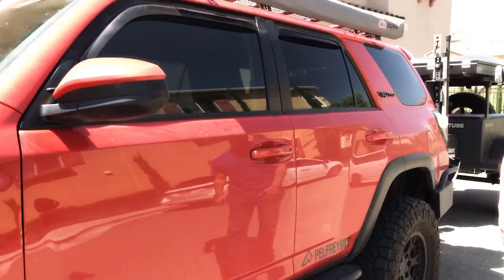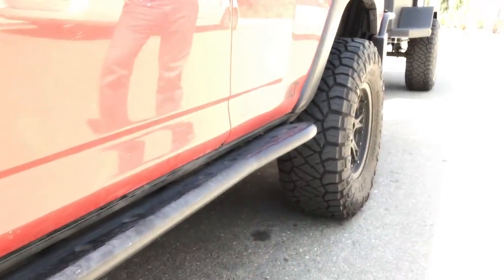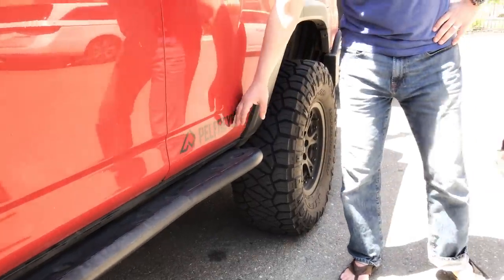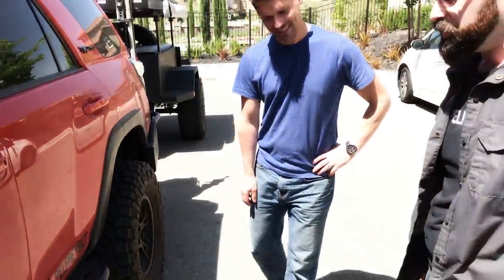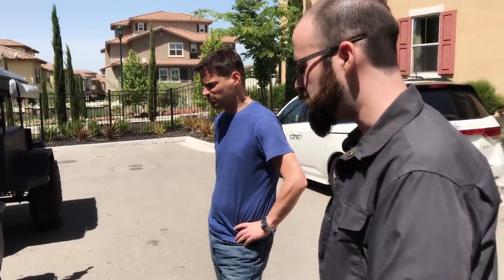Sliders are Pelfrey-built steel sliders. I love them — they have the kick-out, which is great. I've done some repainting because I dragged them through Moab a couple of times. They're all bolt-on, which is fantastic. At some point I'll weld them on for a little more strength, but they've been great for the times I've used them.